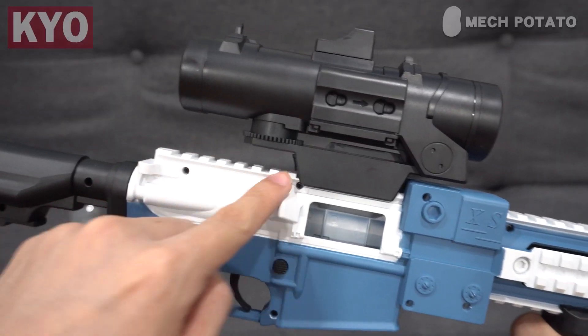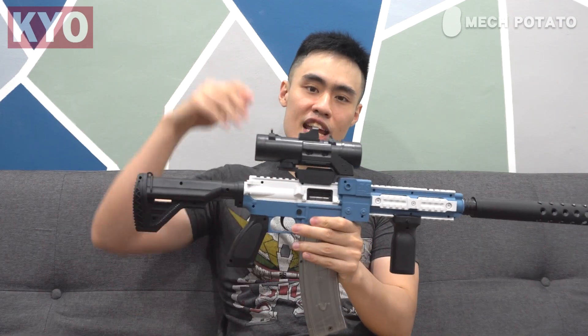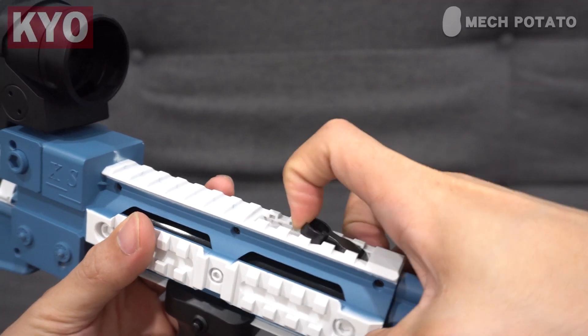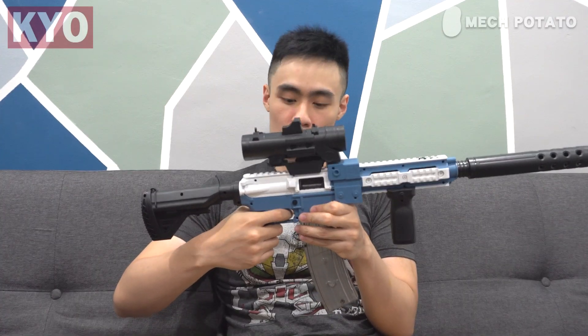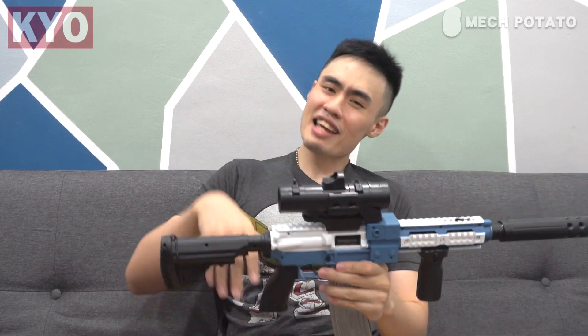There is a box at the middle of the blaster which holds the flywheel, and there is an obnoxiously huge scope that serves absolutely no purpose. Same goes for the obnoxiously long barrel extender — it serves no purpose either. The only useful accessory is the grip, which can be used on other blasters since it's a standard Picatinny rail size. There is also a hidden iron sight which I will probably never use. For the safety feature: when the flywheel is off, you cannot use the trigger; turn the flywheel on and you can fire.